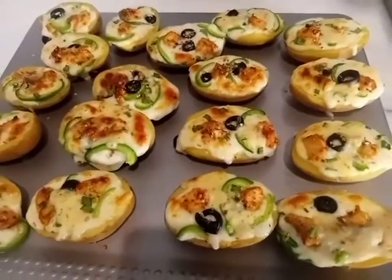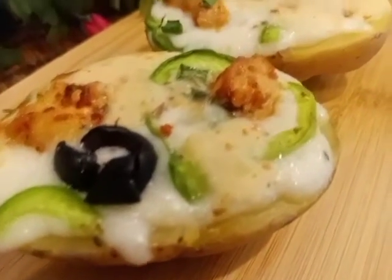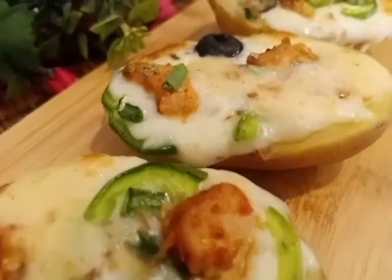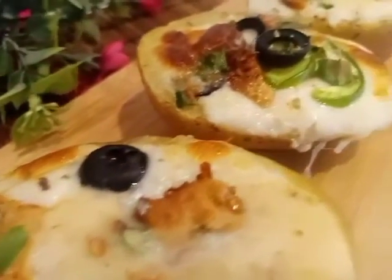Thank you for watching Recipes by Sabir Zwan. Try these potato skins — cheesy chicken potato skins are delicious! Thanks for watching and stay tuned for more recipes.